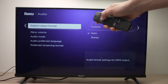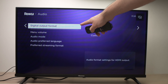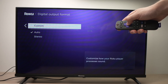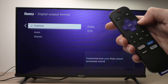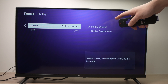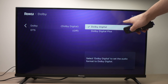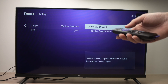If not, no problem. Another solution in the same menu: go and select Digital Output Format and press OK. Then go down where you see Custom and press OK. Press the right arrow on your remote control. Here we have a few options — first, Dolby. Press OK and select Dolby Digital Plus, or if you were on that one, select the other one. Try out to see if the speakers are now working.